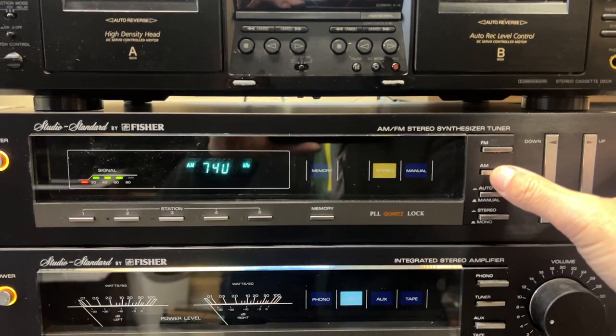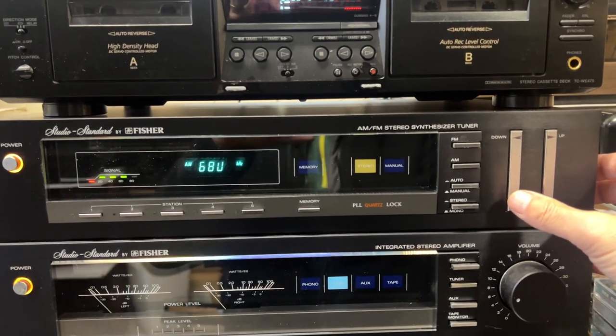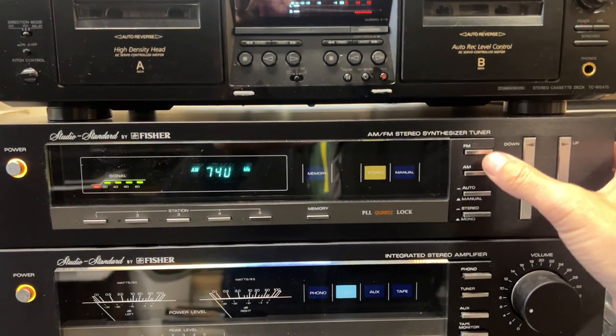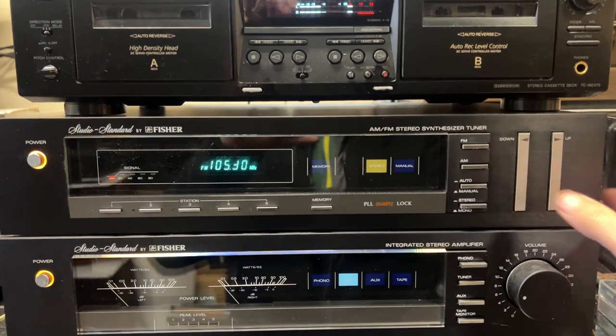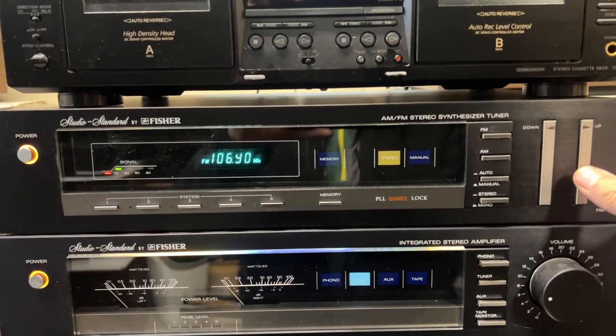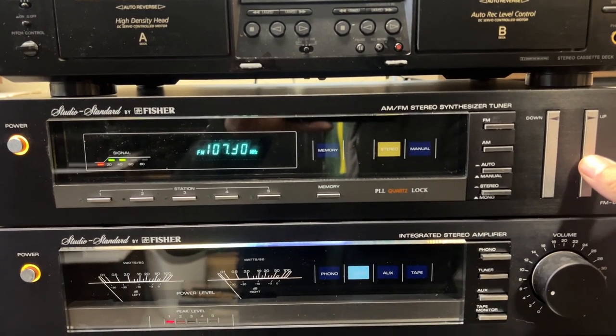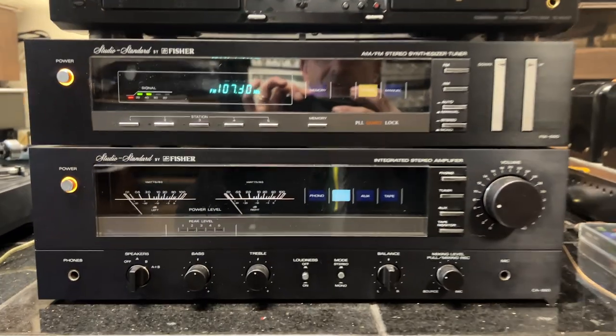Then we'll switch it over to AM. Same thing, excellent condition.